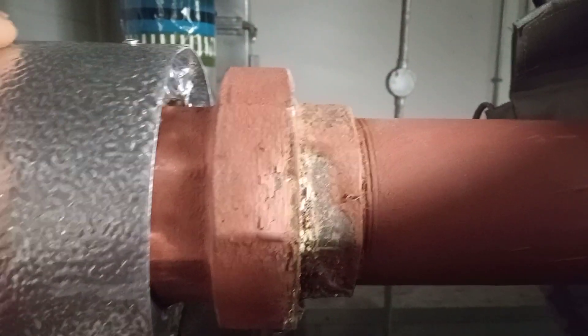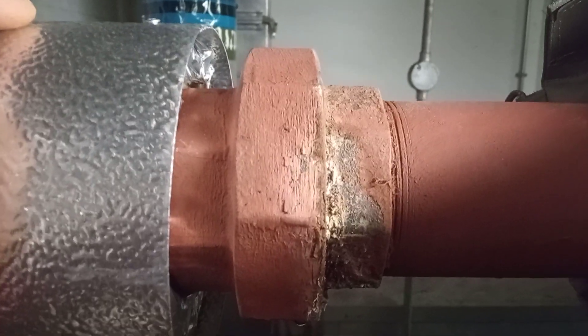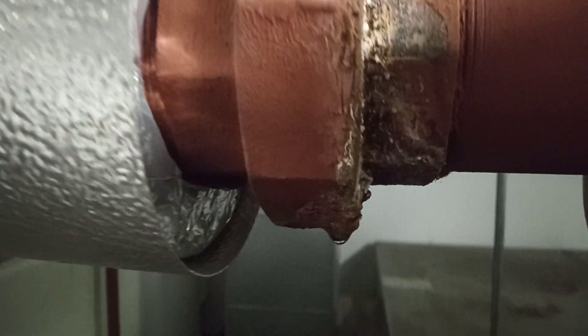Hi, welcome to the Commercial Gas Engineer channel. I'm here to inspect a containable leak on a union.